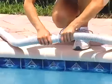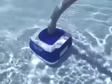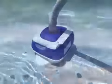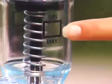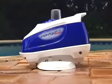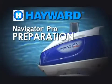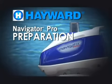The purpose of this video is to show you just how easy it is to install your Navigator Pro. It takes 10 minutes or even less and no tools are necessary. We're also going to show you how to fine-tune your Navigator Pro to keep it working properly for your individual pool. The instructions we present apply to all Navigator Pro concrete, vinyl, and fiberglass models.